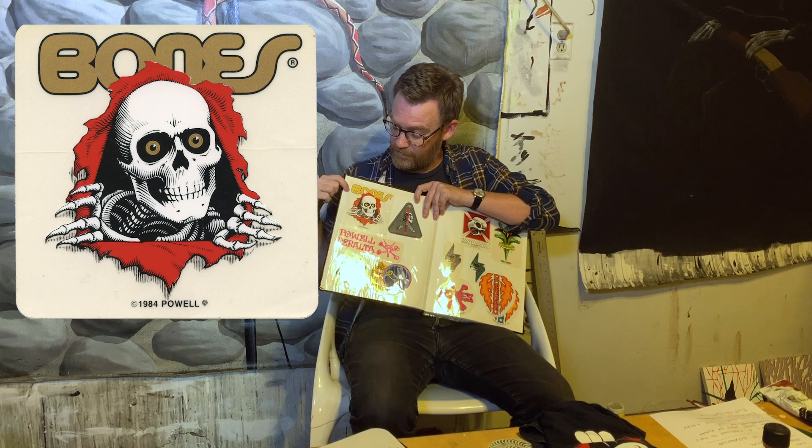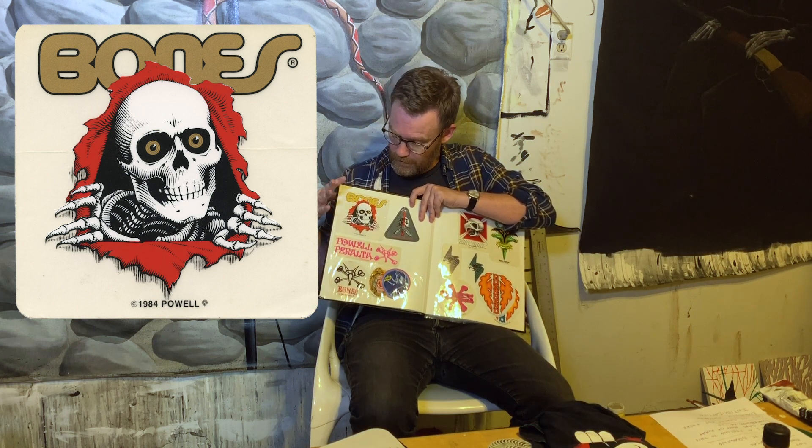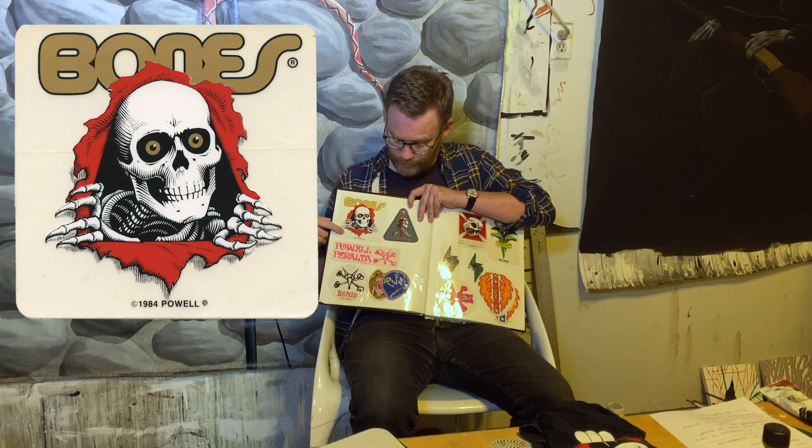I wish I could meet VCJ just to say, hey man — the Bones Ripper. This sticker is 35 years old and it looks fantastic. These stickers hold up. I think I got this in a grouping or traded it for a drawing, and man, it is good. This gold is still shiny — hopefully you can tell. I get endless amounts of enjoyment staring at this. This will not be our last Powell Peralta sticker, but that is why this one is truly one of my favorite — and earth's favorite — stickers.